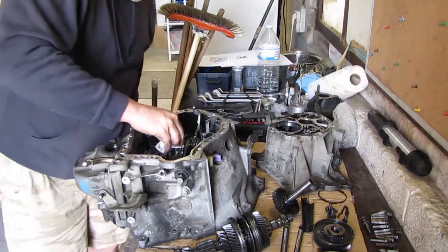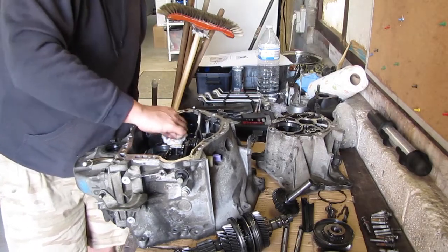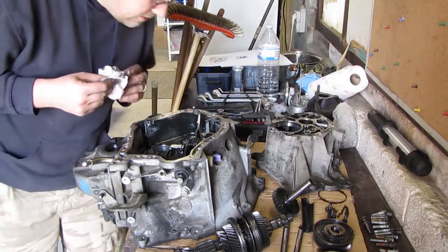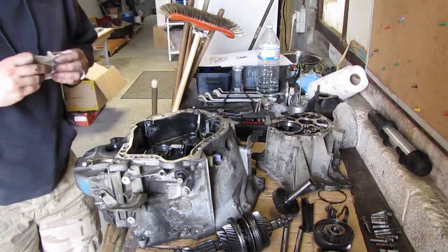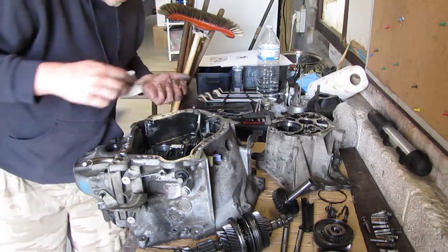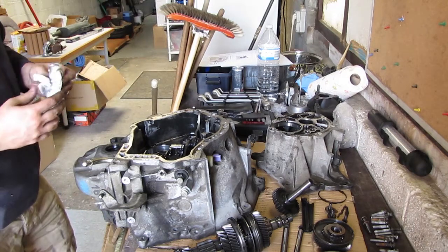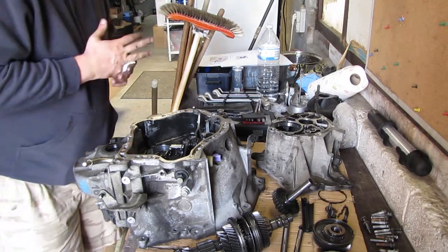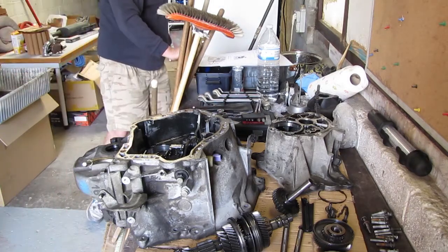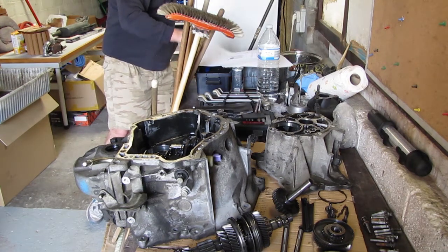I guess that was the hardest part. Next up I need to remove the diff. Still need to address the input shaft, the seals, gears, and everything. Still plenty of things to do. Need to degrease this thing, and tomorrow it should be off to the powder coating. Looking at the paper — it tells me to do the input shaft and the differential.